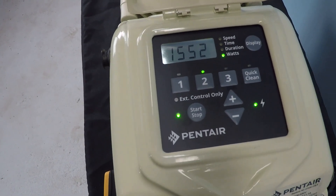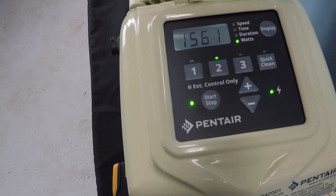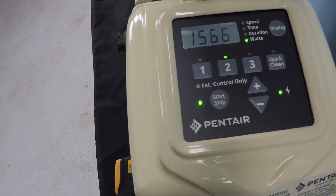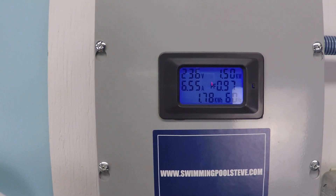At 3000 RPM, internally we're seeing 1,561 watts, or 1.56 kilowatts. Externally, we're seeing 1.51 kilowatts.